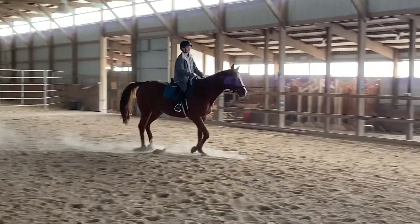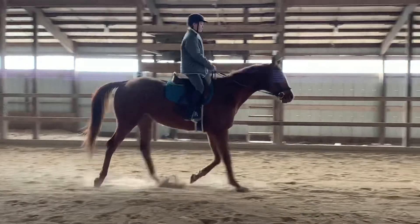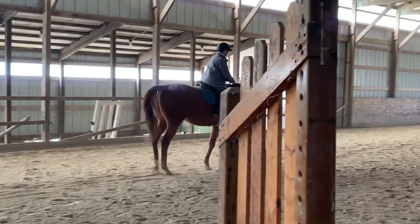At your next toes. Don't ask yet. Now. Good job. Give him a pat. Looks like you're starting to figure him out a lot better.